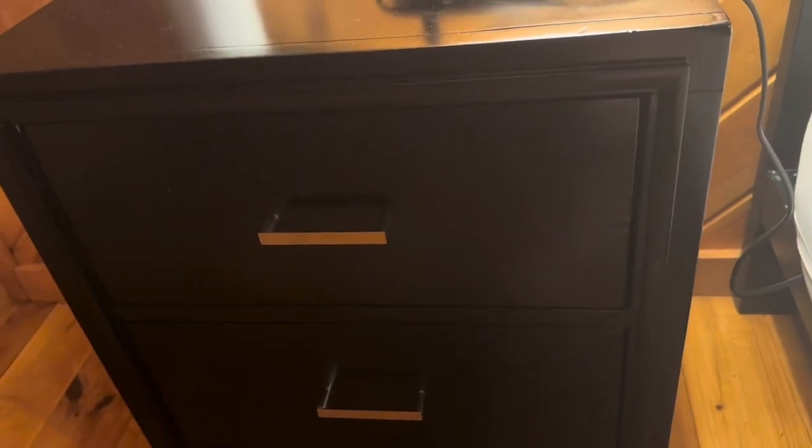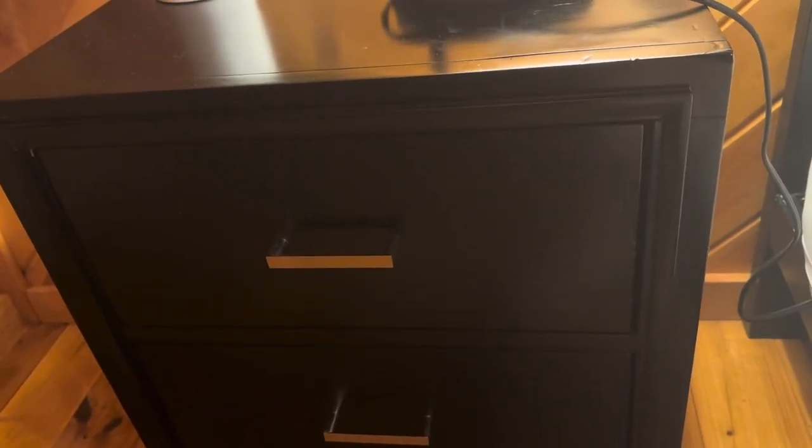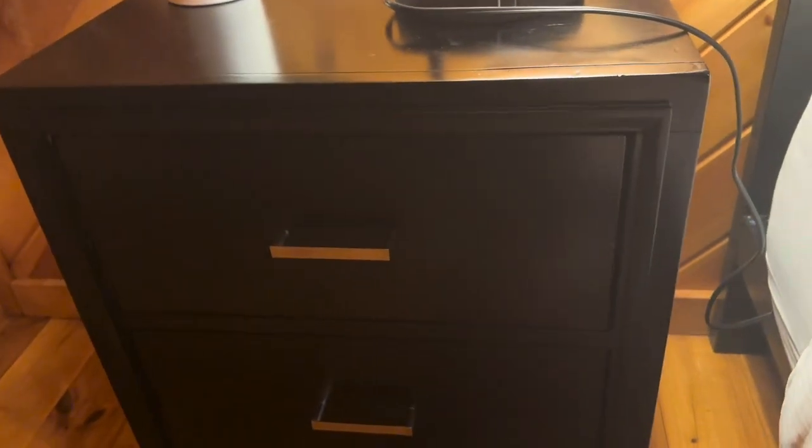Today I'm going to be reviewing this nightstand from Furniture of America. I think they call it the Sutherland or something like that. This is going to be a nightstand or night table.